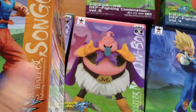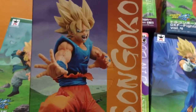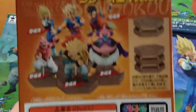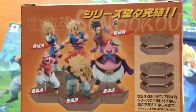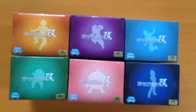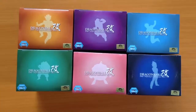There was a Majin Buu one in the S-Cultures line, S-Cultures Series 3, which was released way back in 2013 I think. But as I said, I really like the facial expression of that one. And they all look quite nice as a set. You can see there — that's the six of them. That's the Dragon Ball Kai DXF Fighting Combination by Bandai Namco. Thanks for watching.